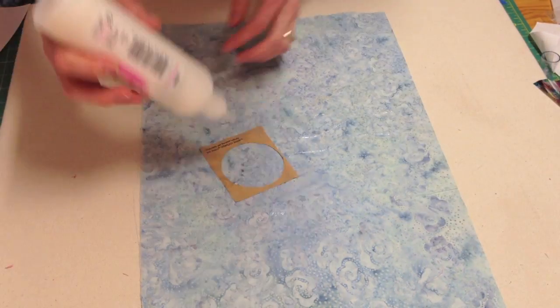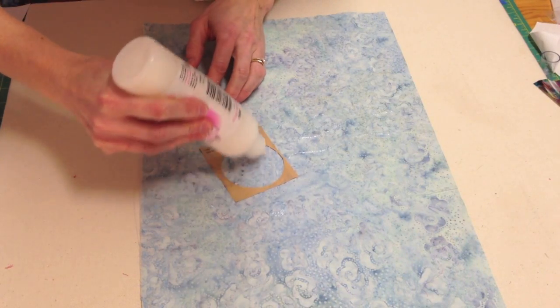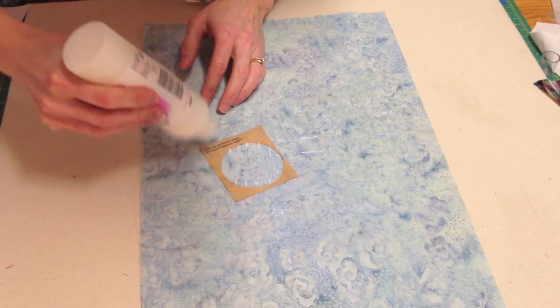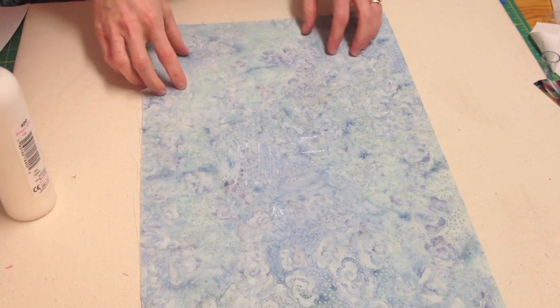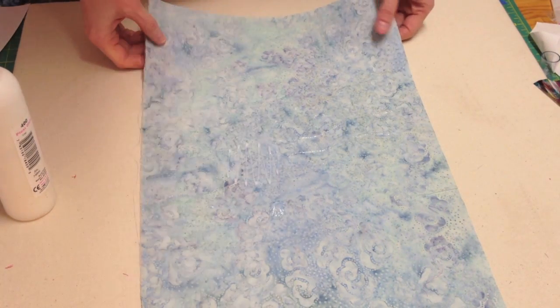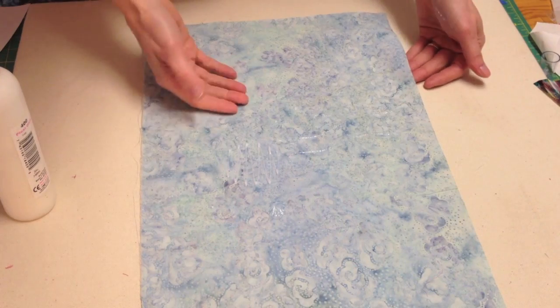You can also use the glue right out of the bottle to fill your circle in any way you like. Remove the sticker and allow the glue to dry — it should dry between one and three hours, and then you'll be ready to apply the foil.